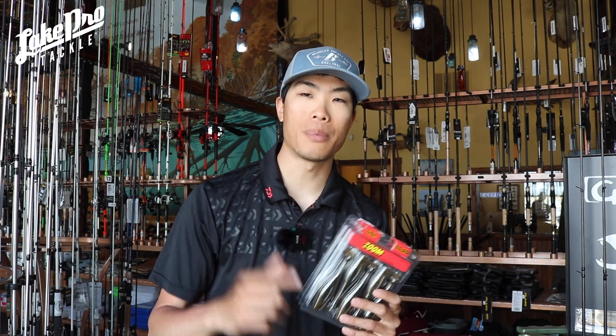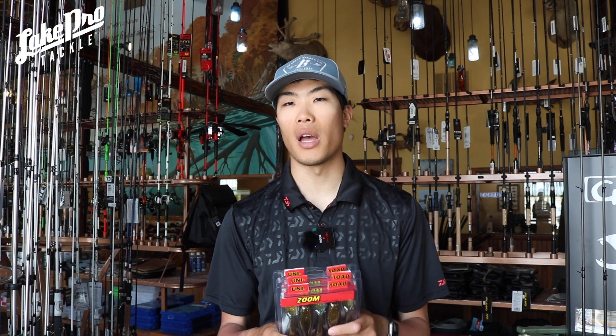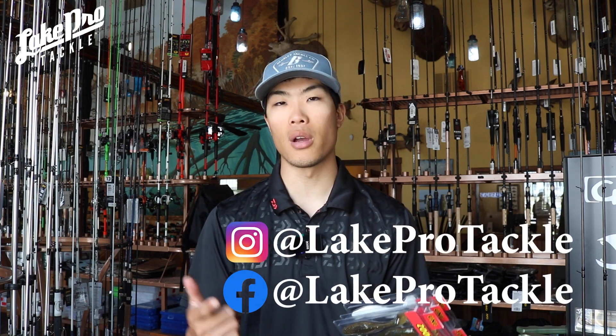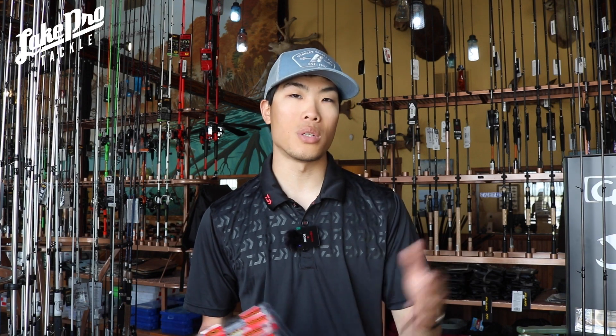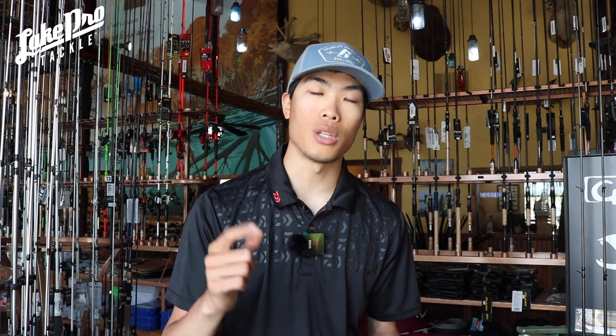That's the update on Zoom plastics. We've got a bunch more stuff coming in pretty soon from Six Cents Pro and a whole lot of other companies. If you aren't already subscribed to the channel, we really appreciate it — we're keeping these videos nice, short, and sweet. Thank you for watching, subscribe to the channel, like this video, and we'll see you next time at Lake Pro Tackle.